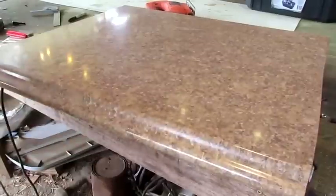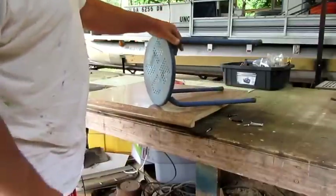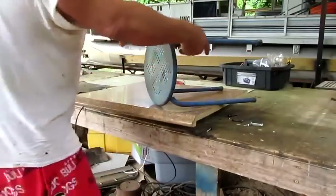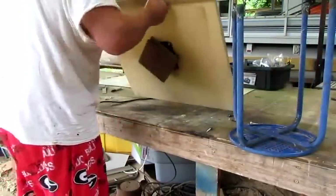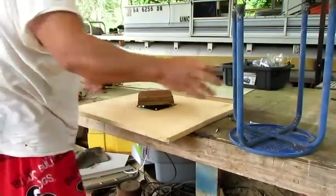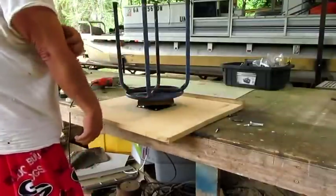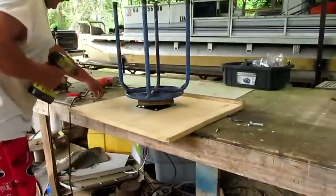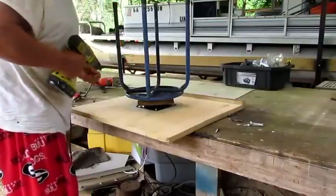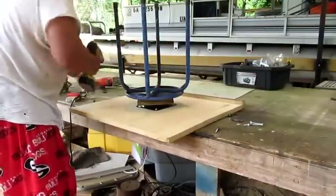Now let me show you the next step. I got a stool here that I've had out here — it's just been in the way more than doing good. But you can use anything you want. You can put it on the tabletop. I'm going to put this stool here, and now you see what the block of wood was for. You can put this on whatever you want to put it on.